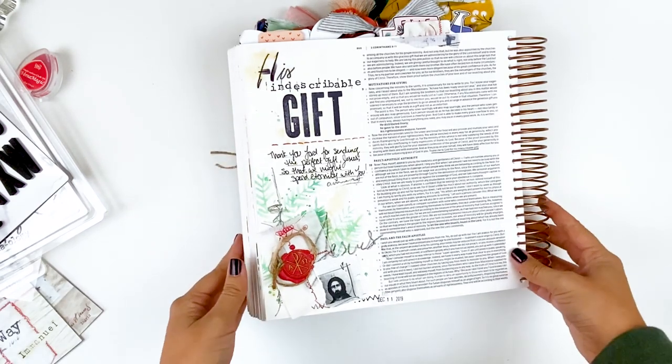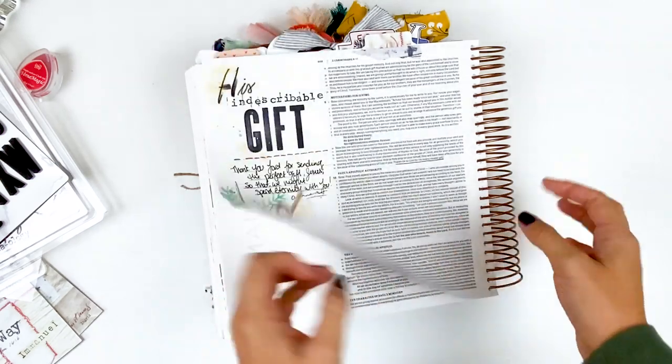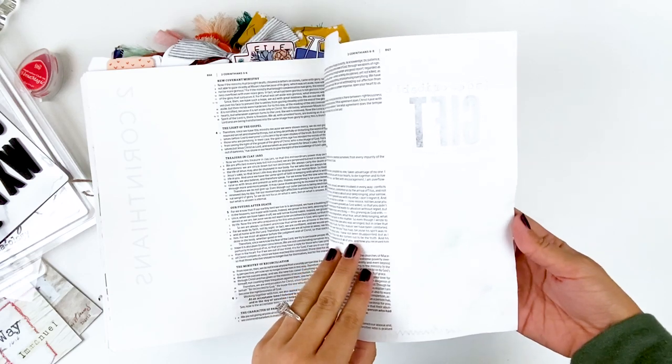Surprisingly, the bleed-through wasn't horrible — it was mostly just from the archival ink, but I can always go back and cover that up. Not a problem. You can see just a little bit there.